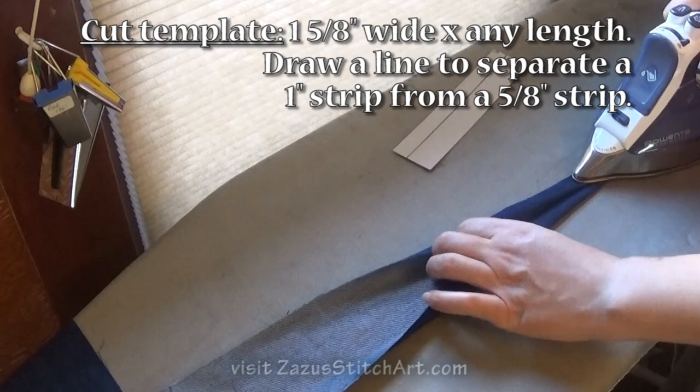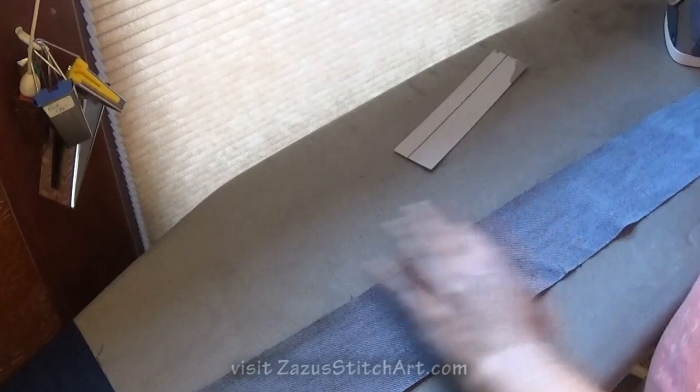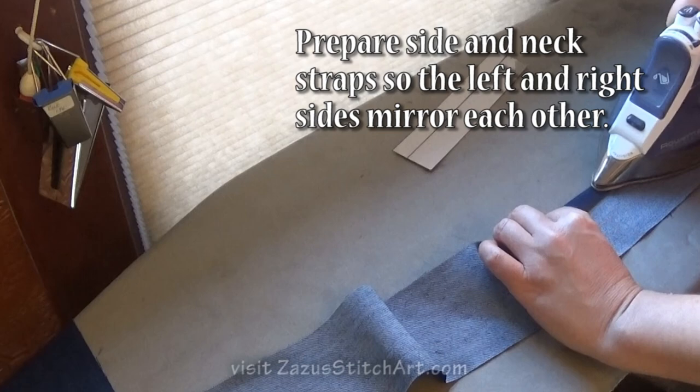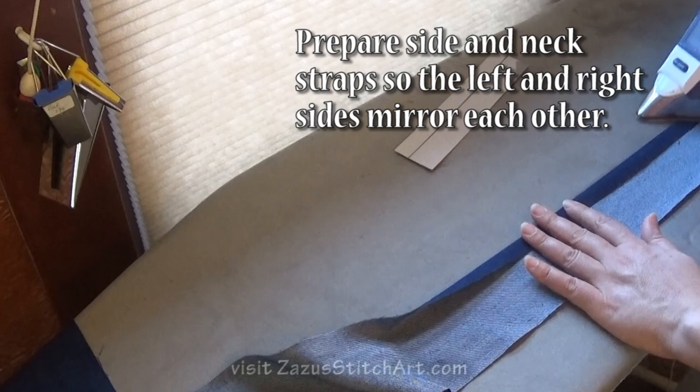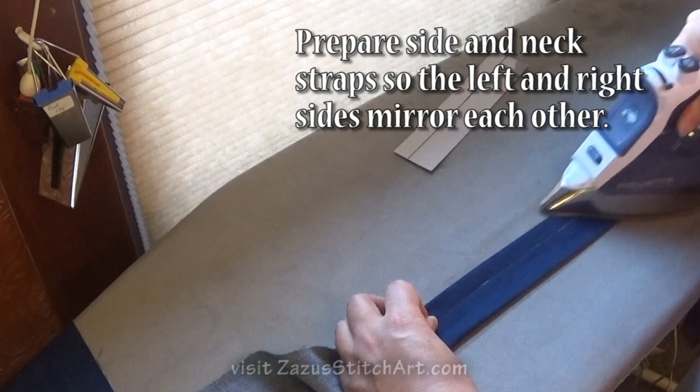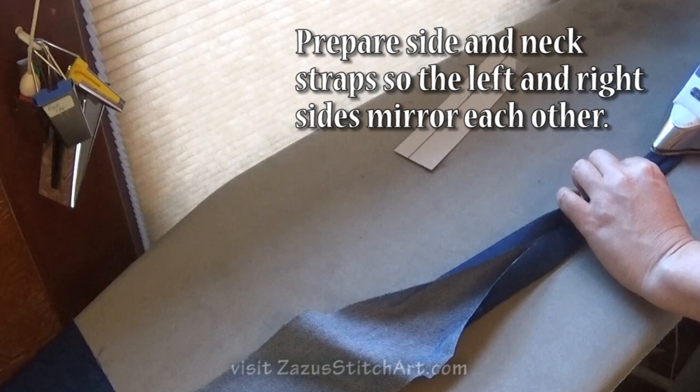You could pin this — there are all kinds of things you could do to make this a more precise process if that's what you like. But for me personally, because I did all the garment sewing when I was young, I have a pretty good eyeball of five-eighths, and I tend to just shoot down this whole edge ironing at five-eighths, then shoot down the other whole edge mating it up, and then iron it one more time like this.